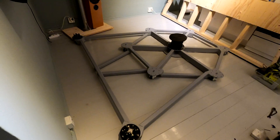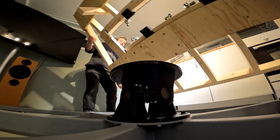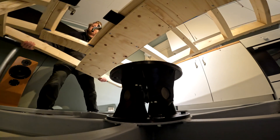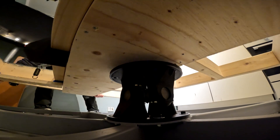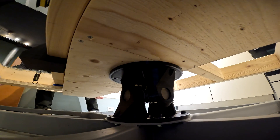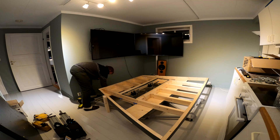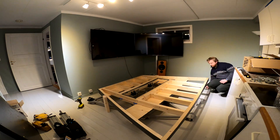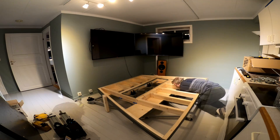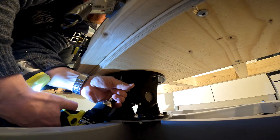With the wheels and joints installed we are ready to add the simulator base. After lining it up and doing some control measurements, the main universal joint is fixed by screws to the base, which turned out to be an awkward job.